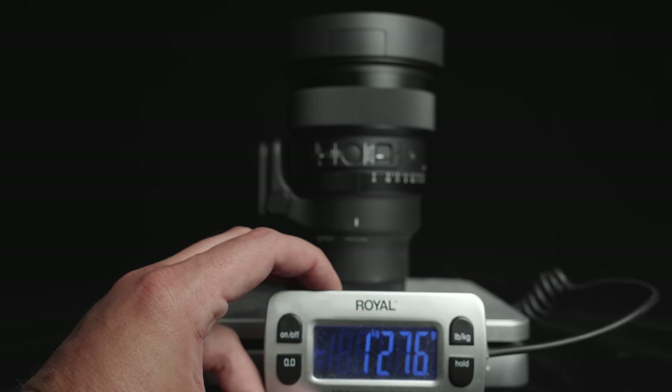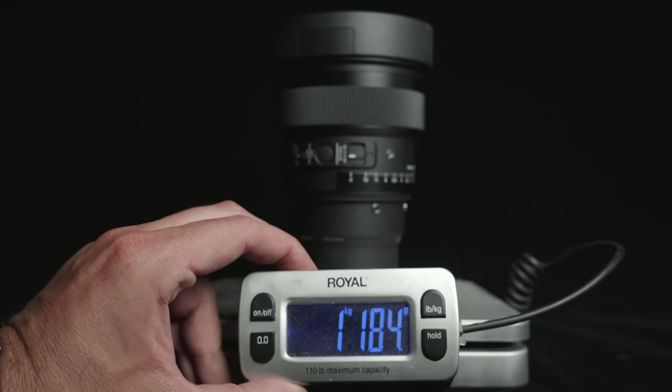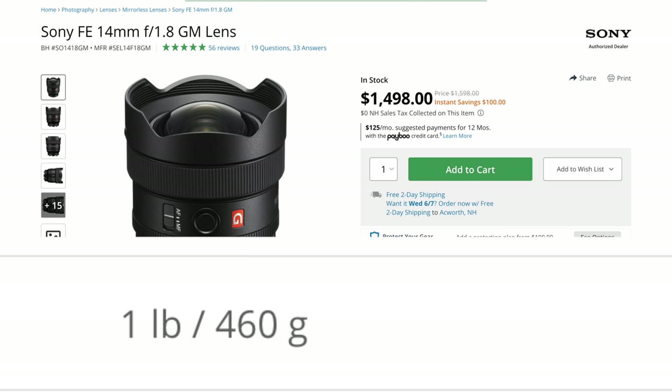The new Sigma 14mm weighs 1,276 grams with caps on, while the older Sigma 14mm f1.8 comes in at 1,238 grams with caps on. If we remove the new lens collar and foot, the new lens weighs 1,184 grams — just a tad lighter than the old version. Compare this to a direct competitor for Sony E mount, the Sony 14mm f1.8 GM, which weighs just 460 grams. If you do a lot of backpacking, definitely keep this in mind.